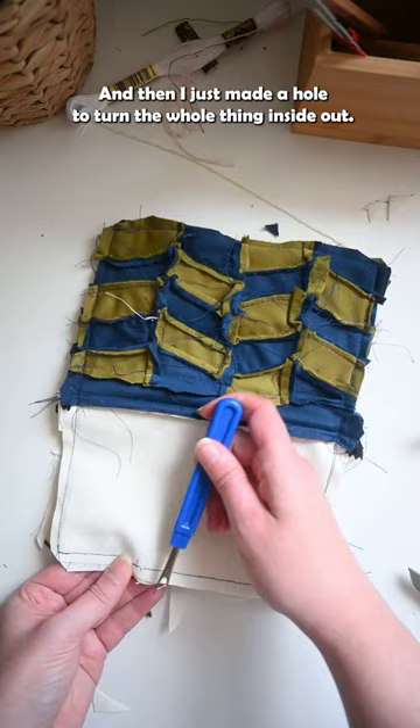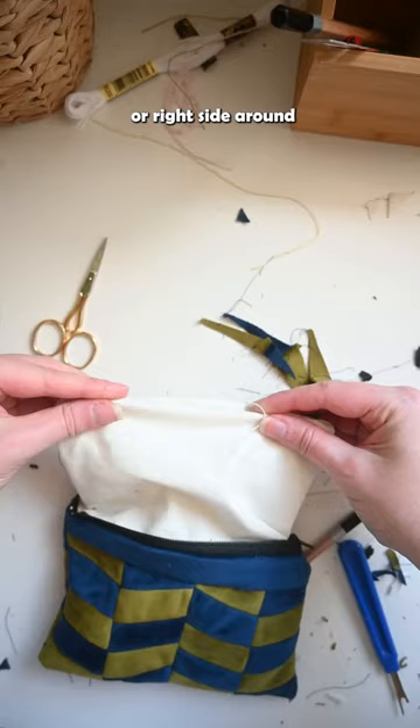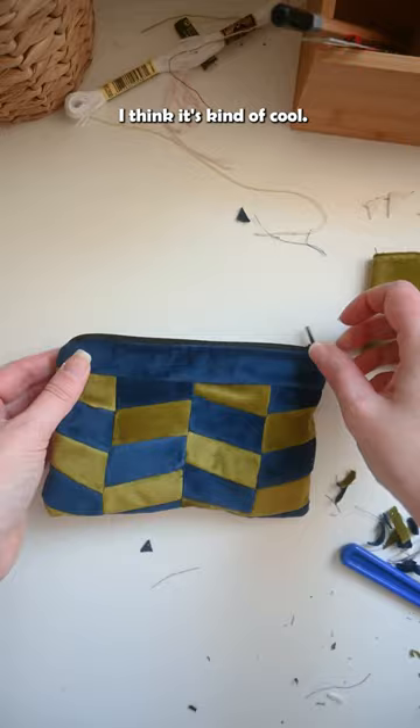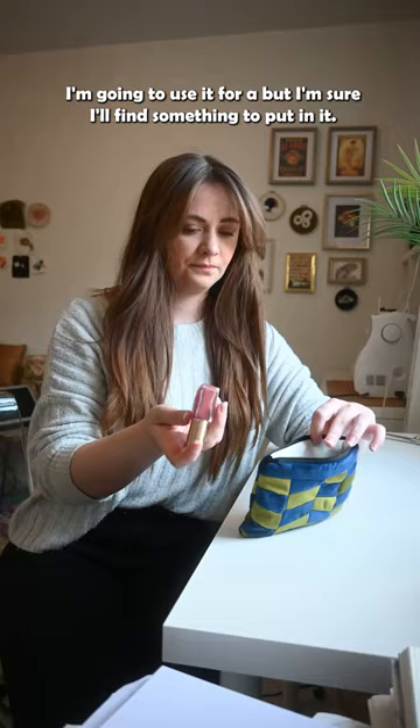And then I just made a hole to turn the whole thing inside out, or right side around. Then I squished everybody in and we got ourselves a little pouch. I really like it — I think it's kind of cool. Personally I love anything velvet. I don't know what I'm going to use it for but I'm sure I'll find something to put in it. And yeah, there we go.